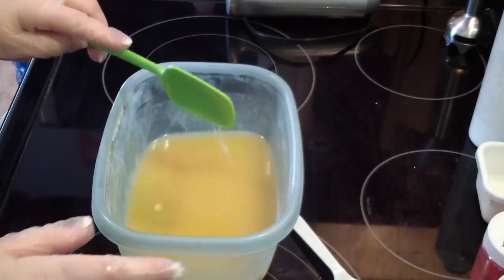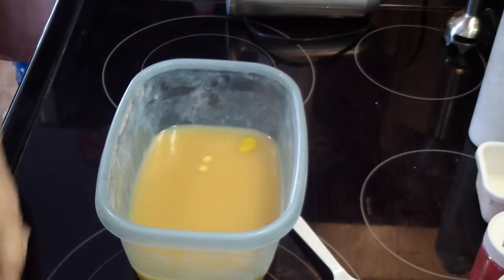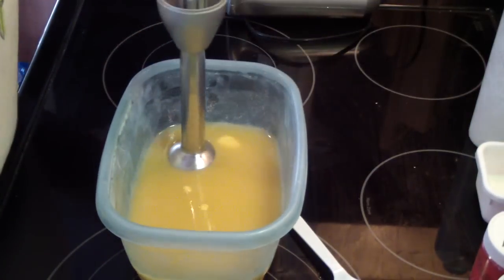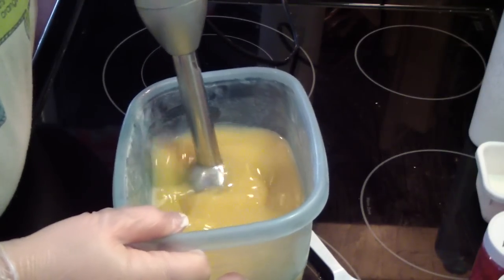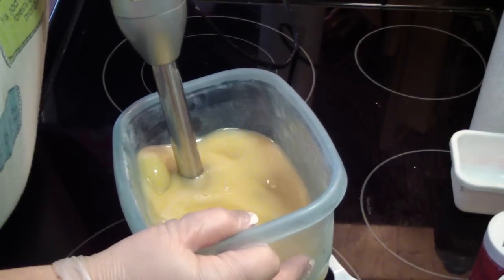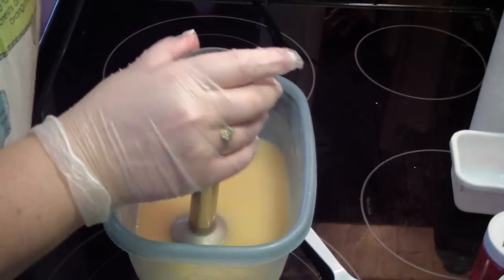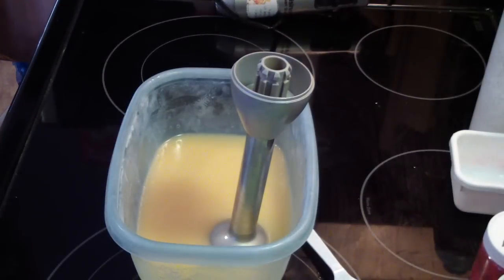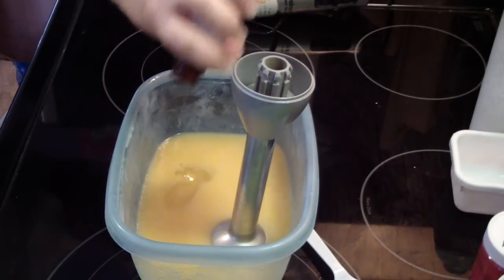Hi guys, Jen here from A&M Foods and Such and Be Scented. I am testing a soap and this dupe is Daisy by Marc Jacobs — smells really good. It's very feminine, it's nice. Let's see how she does.